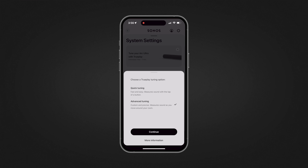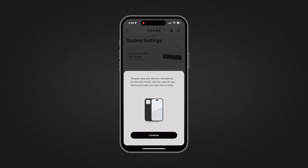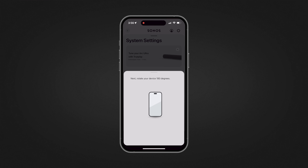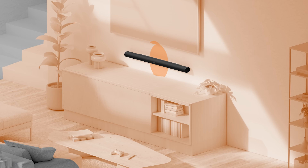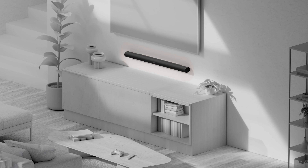The new Sonos Arc still uses Sonos's calibration software TruePlay to calibrate the room. It's going to have you utilize your cell phone by taking it out of the case, using the microphone, and waving your hand up and down to calibrate the room. Once completed, every seat in the room is going to be like the sweet spot. Previously you could only do the calibration with an iPhone, whereas with the new Sonos Arc Ultra, it allows you to calibrate the room with an Android.